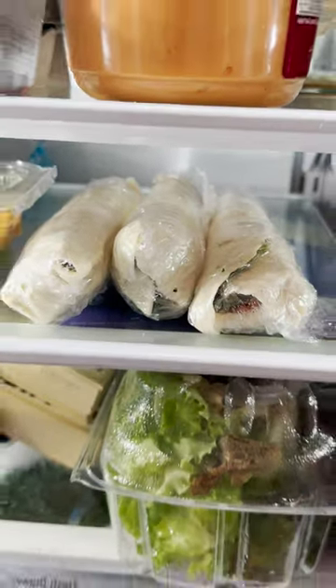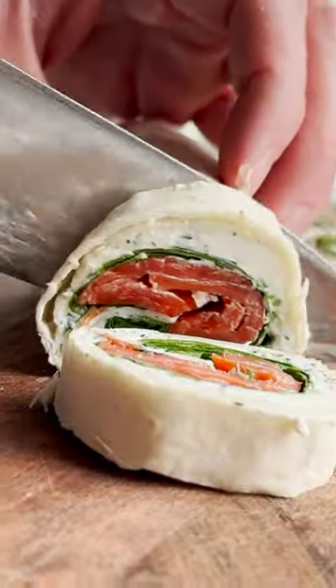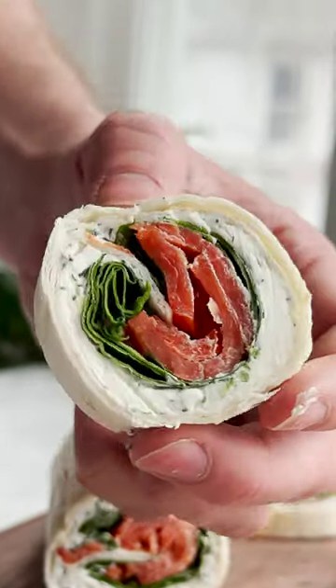Place in the fridge to chill. When ready to serve, remove the cling wrap and place on a cutting board. Slice each roll into one and a half inch pinwheels. Enjoy! Bon Appetit!